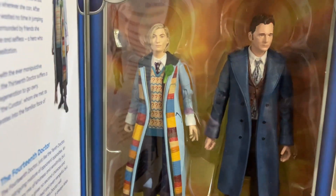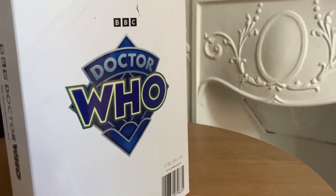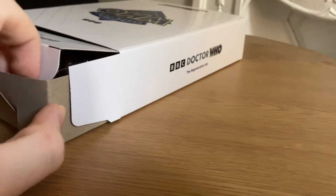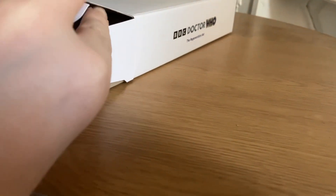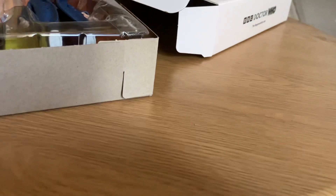I believe this got announced on Doctor Who Day last year. And obviously it is a Character Online exclusive. And I believe as of making this video, it is still up for order on the Character Online website.